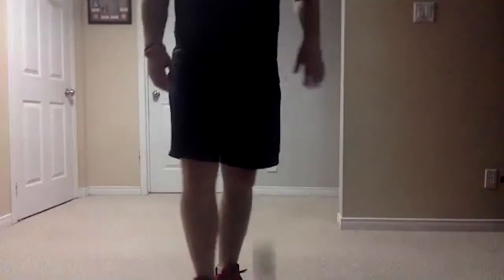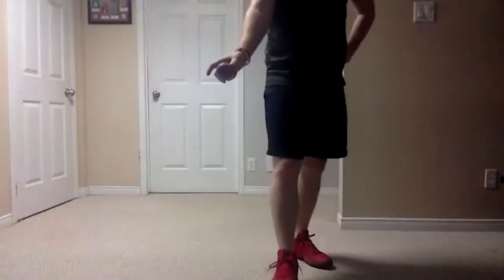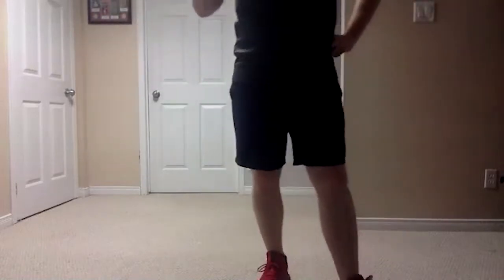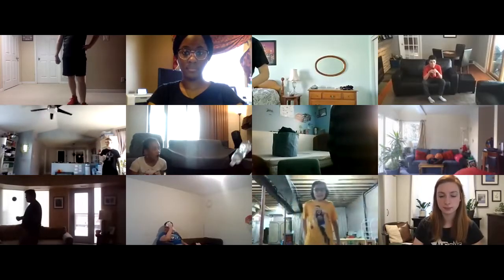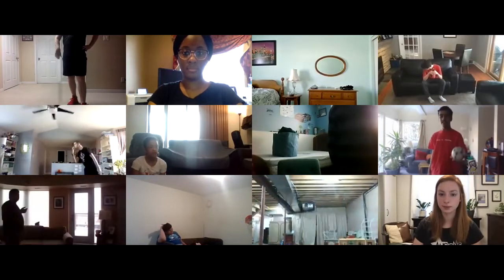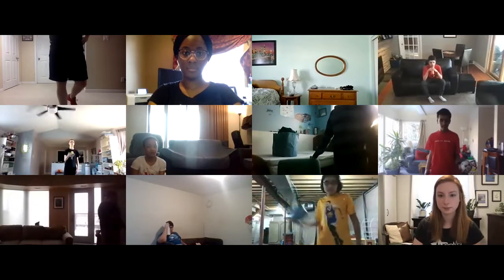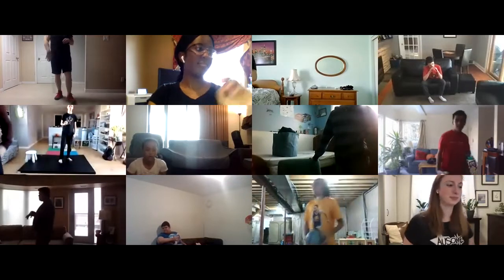For our first exercise back — if you want to grab your ball, it can be a toy, a book, just an object. Go grab your ball. If you don't have your ball handy, just grab a stuffed animal or a toy nearby. Don't grab a mirror, a vase, or a precious family heirloom — something you can move around a little bit.